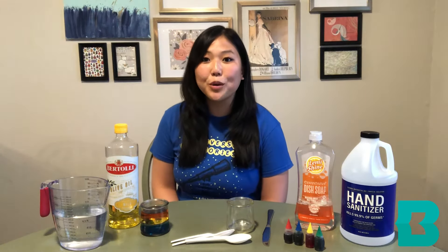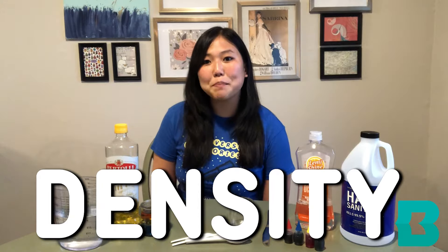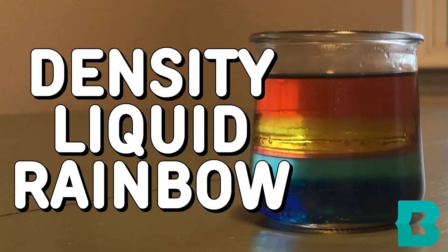Hi everyone! My name is Crystal and I work at the Essex Branch of Baltimore County Public Library. For today's STEAM activity, we're going to learn about density. We're going to do this by making a density liquid rainbow.